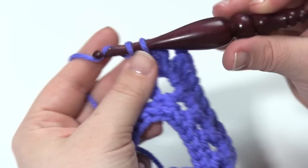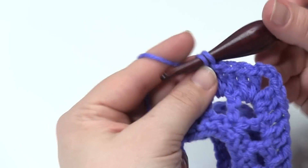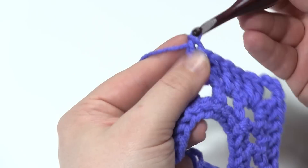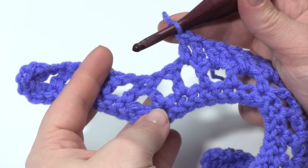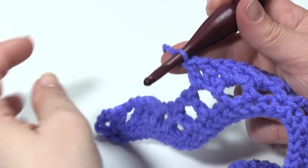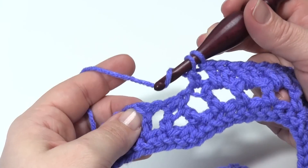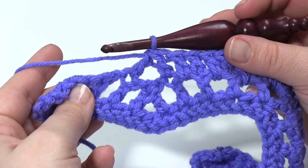So we're going to work into each stitch and each chain space on our way back down. As we approach the decrease, once again we're going to work the decrease, working the two halves into the double crochets on either side of the previous row's decrease. So we've got our double crochet two together — start decreasing in the double crochet right before it, stop with two loops left on the hook, yarn over, go to the double crochet on the other side, and finish the decrease there. You can see those have lined up again.